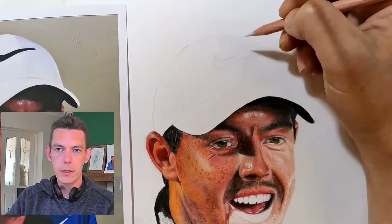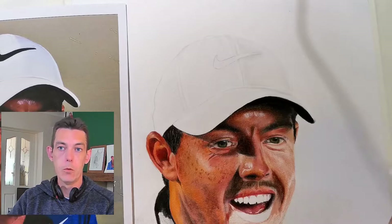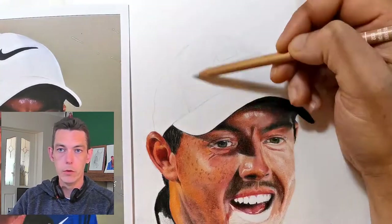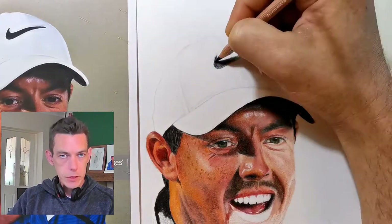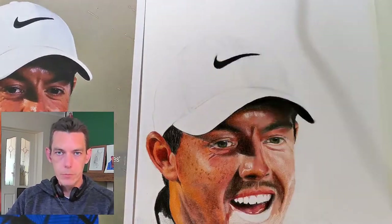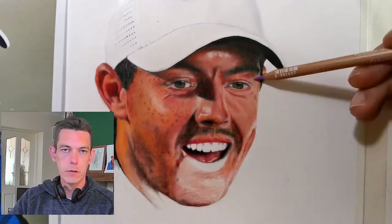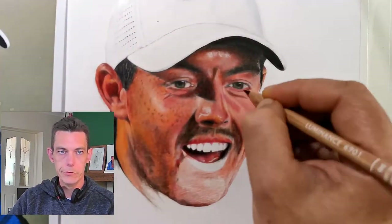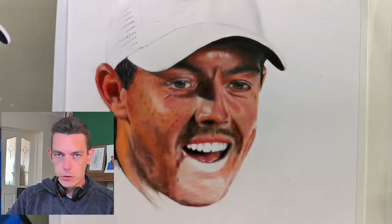I find that the skills — the edge to values and the gradation to make everything look 3D — work perfectly well with colors too. It's very transferable. The only difference is obviously you've got color in the mix. The pencils I'm using are Caran d'Ache Luminance, but I've only got a pack of 40, so I'm trying to mix colors as well.